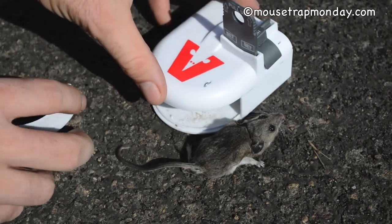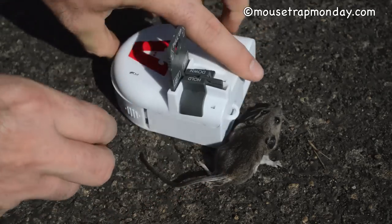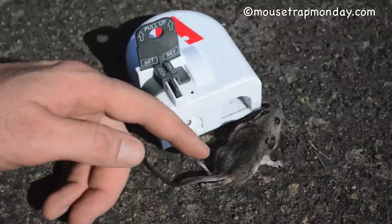You can reset it — pull that up and it looks like it's ready to go. Put the back on and you can go catch more mice. It is made out of plastic, not the most durable, but clearly it does kill mice, so it does work.